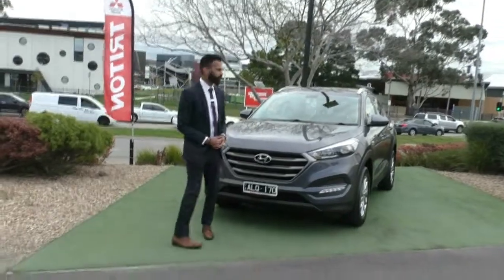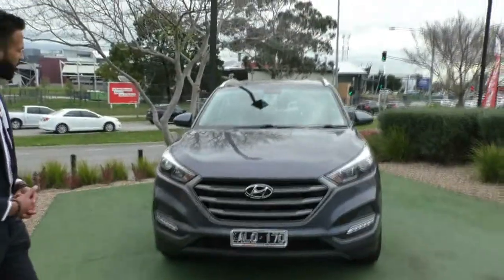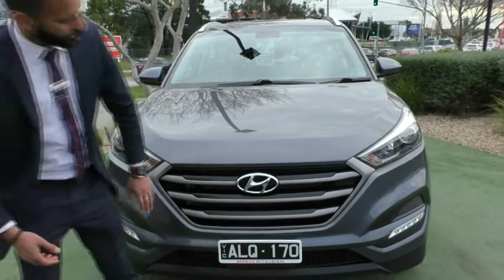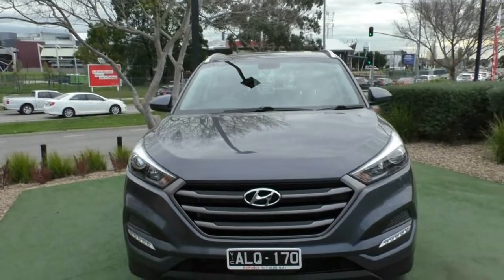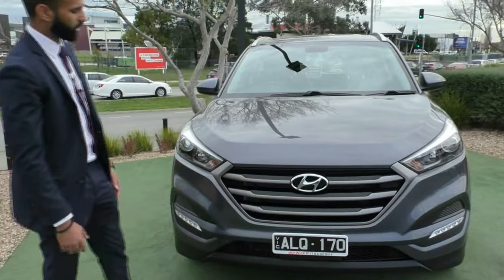Starting from the front, I'm going to walk you around this car and show you the condition and some of the features and their benefits as well. As you can see, the Tucson has a very beautiful design with that grey and black front grille, making that silver Hyundai badge in the middle stand out really well. It also contrasts nicely with the dark grey colour of the vehicle.